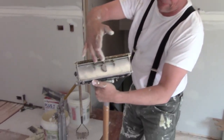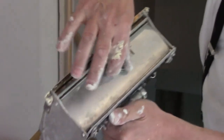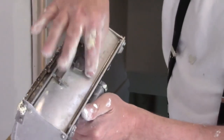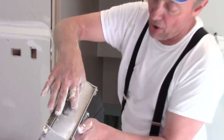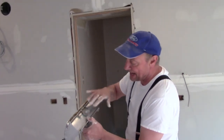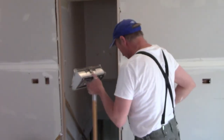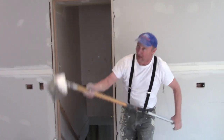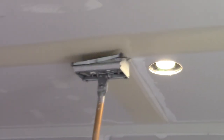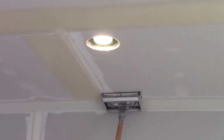Remember, when the box is on five, it's leaving the least amount of mud. When it's on zero, it's leaving the most. Because of the nature of this box, I like my butt joints on one. But there have been many situations where I've got the box wide open on butt joints. This particular box does a really good job on one.